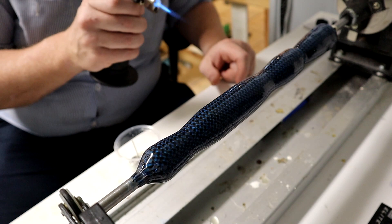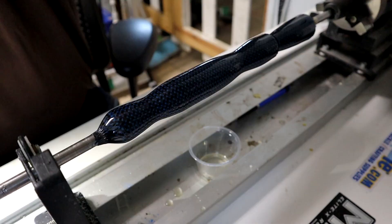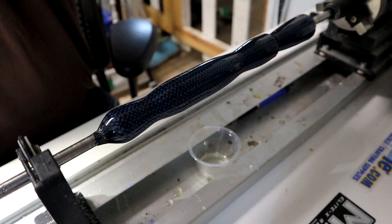We wait another day and we're back. As you can see I'm shining some light on there — it's nice and shiny, it's got a real nice finish to it, it feels fantastic in the hand. You can see my winding check is built right into the grip.